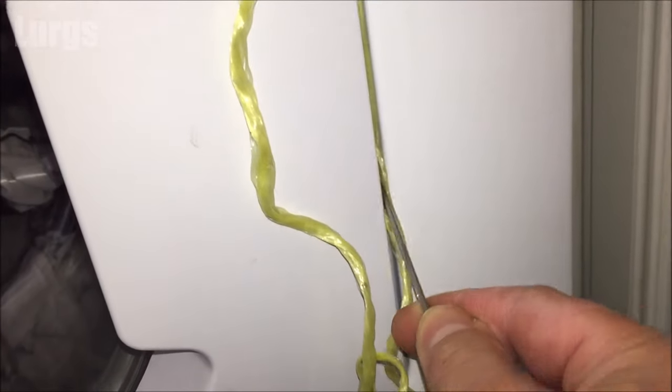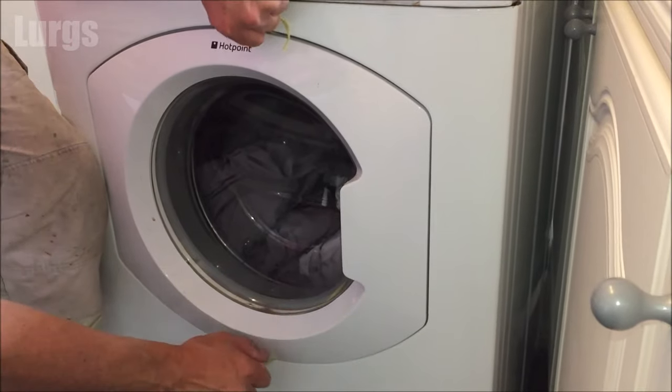If you've got a catch which moves in and out, the next thing you can try is step five: get some string, push it into the grooves of the door on the front of your washing machine. Once you've got that string inside the door, gently pull it at the top and the bottom, hopefully catching the door release catch and opening the door.